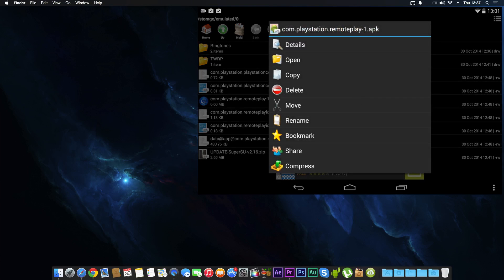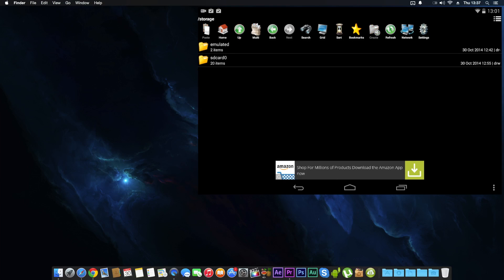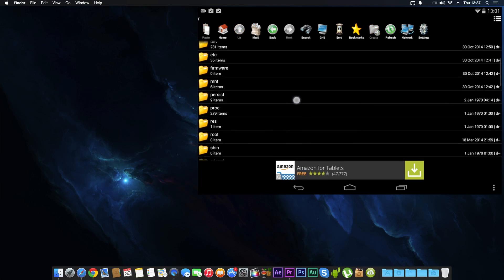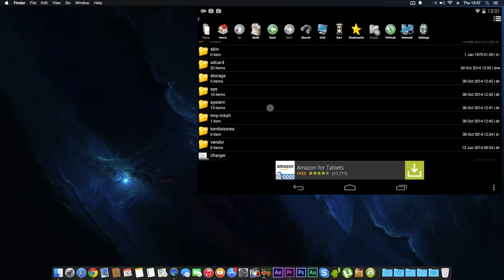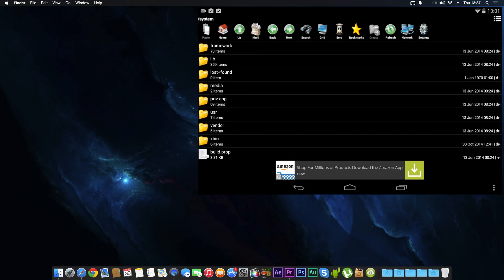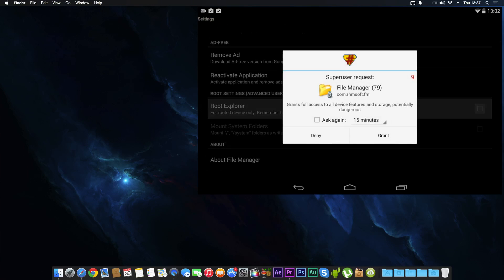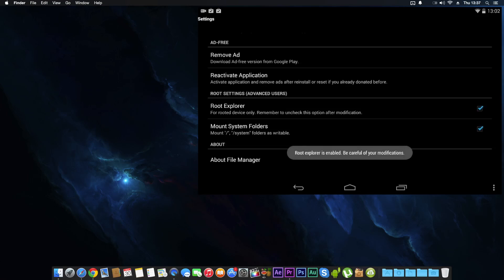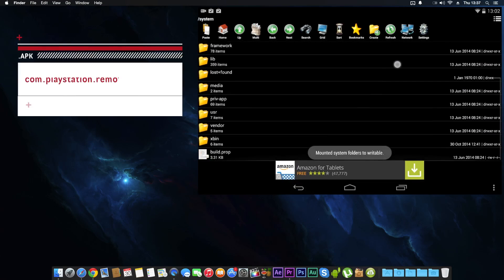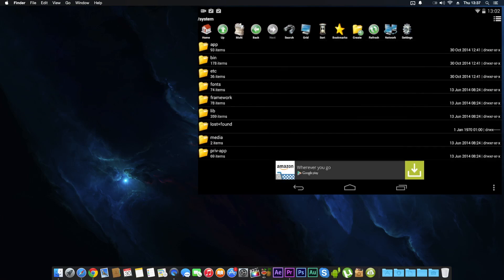First thing you want to do is highlight the APK and copy it. On the top you can see we've got paste, home, up, and multi. Press up all the way to the root, then go to system. You'll notice paste is grayed out, so go to the end of the toolbar, click Settings, scroll to the bottom, and click Root Explorer. SuperSU will ask for your permission — grant it. Click 'Mount system folders as well,' then go back. Now paste is available — paste it into system.